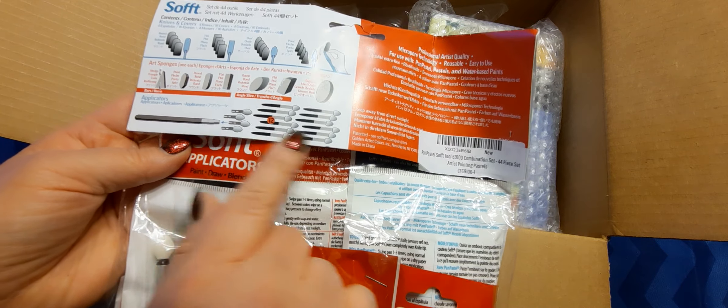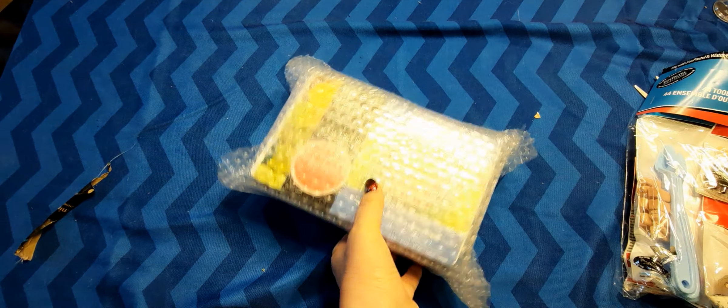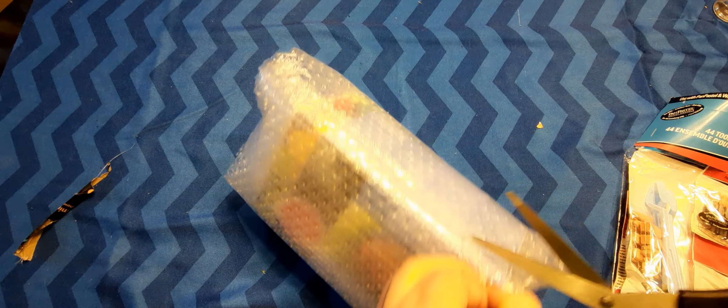And here are the applicators — looking forward to using these. And then here is the box with the pastels. I want to open these up and take a look at them. Everyone says they're really great but sometimes, depending on how they're packaged, they may be crumbled, so I want to make sure.